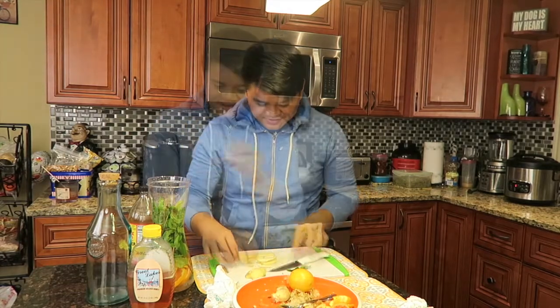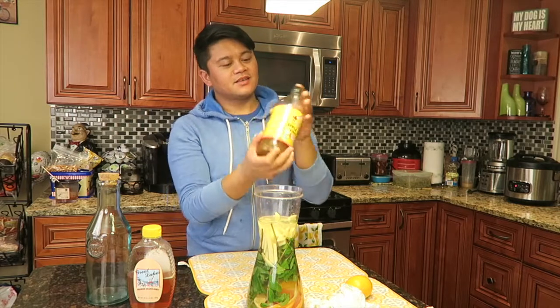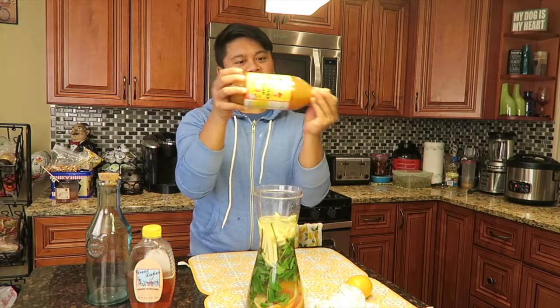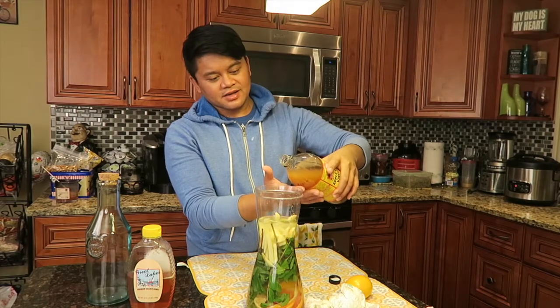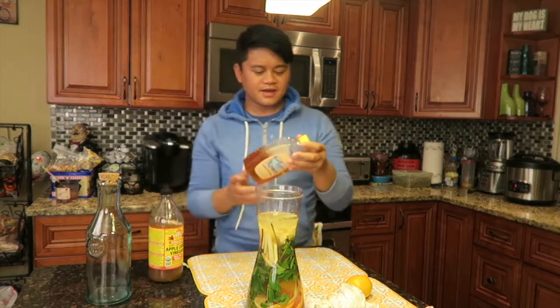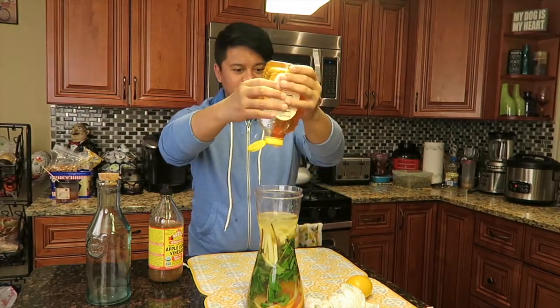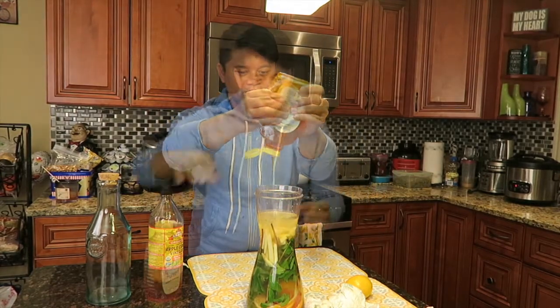The ginger smells good. This is very simple, guys — you can do this at home. Before you add the apple cider vinegar, you're gonna have to mix everything up like this. I'm just gonna guesstimate the amount, and then we're gonna go ahead and add honey into this.